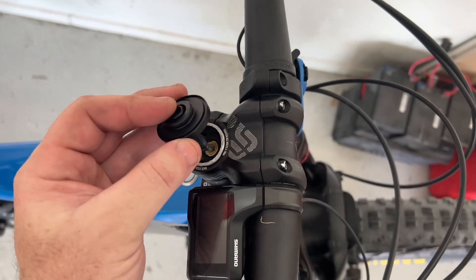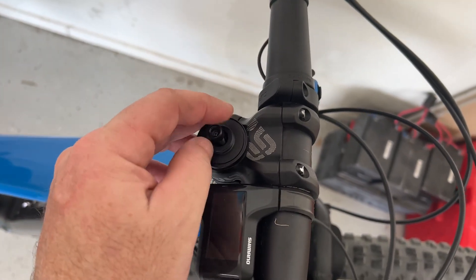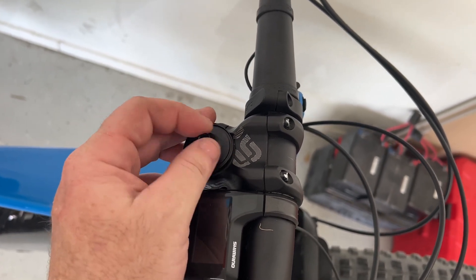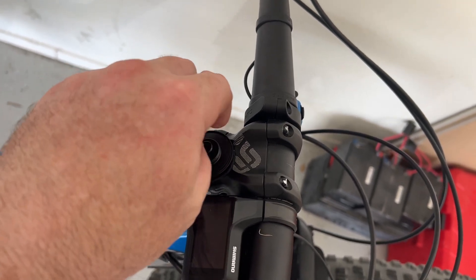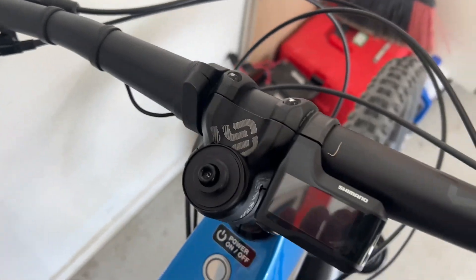Back to the bike — we've got the new Cricket stem cover, so we'll screw that in with my existing spacer and then tighten it up so the headset stays nice and tight. Then we can attach the speaker and give it a test.